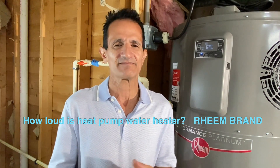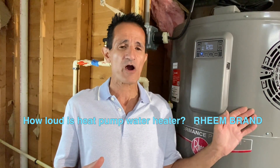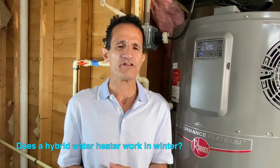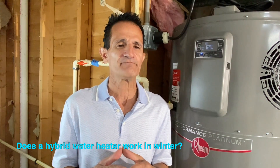How loud is a hybrid hot water heater? It's mostly fan white noise — about as much noise as a dishwasher. I'm actually running this hybrid hot water heater as I talk to you, and it's extremely quiet. Does it work in winter? Yes, they work in climates as cold as 40 degrees Fahrenheit, but the colder it gets, the less efficient it becomes since it's extracting heat from the air. It's more efficient in mild to hot climates.